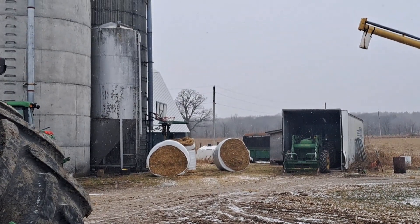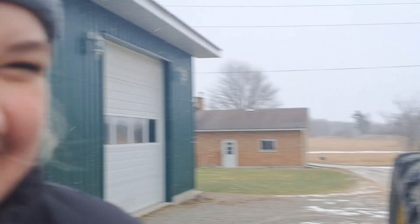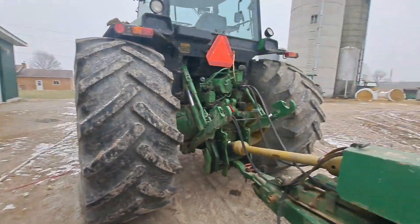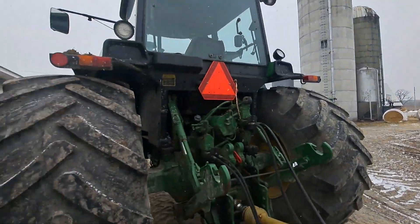I got to put a tarp on the one that's flipped up — that's the one that kind of broke. I'm going to hook up this spreader and see what the game plan is afterwards.